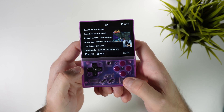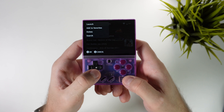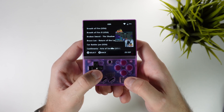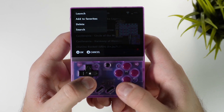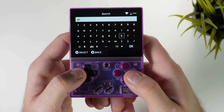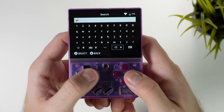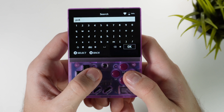A couple of other things: if you want to add a game to your favorites you can simply hover over it, click the select button, and add it to your favorites — or you can even delete it from the card should you want that. And if you have a huge number of games on your device and you want to find a specific one, you can search for it by hovering over a game and clicking select. Then tap on search, type a few letters of the game you want to find, and hit OK to find all the games with those letters.